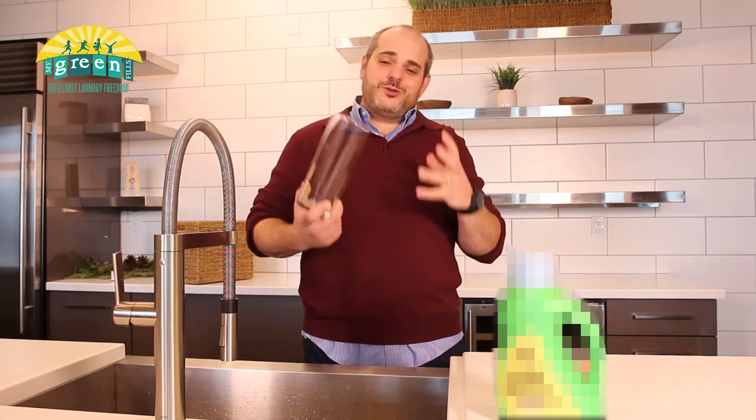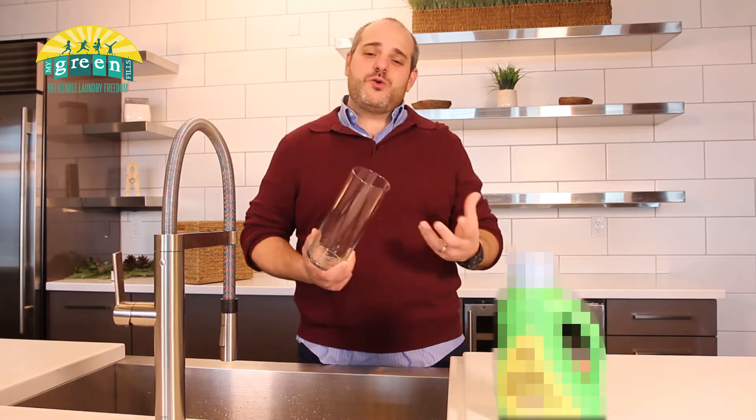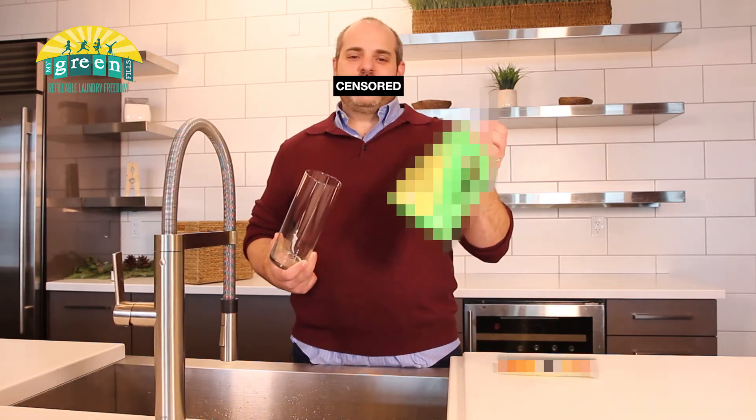For just a moment, I want you to imagine that this glass cylinder is the inside of your washing machine, because I want to show you what actually happens to the inside of your washer every time you use one of these amazing — you can tell by the sunshine smell — products.